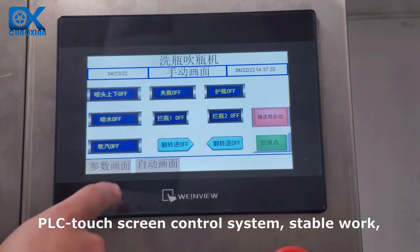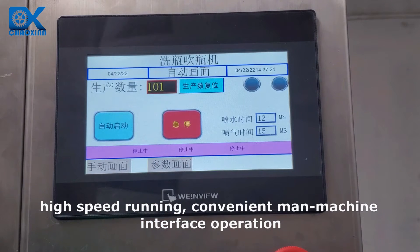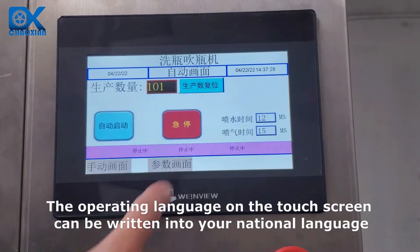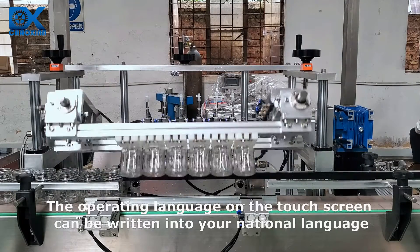PLC Touchscreen Control System — stable work, high speed running, and convenient man-machine interface operation. The operating language on the touch screen can be written into your national language.